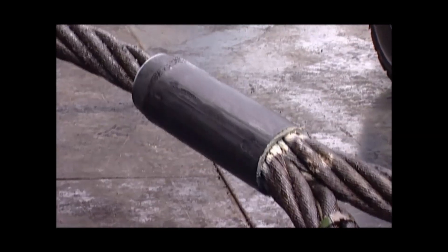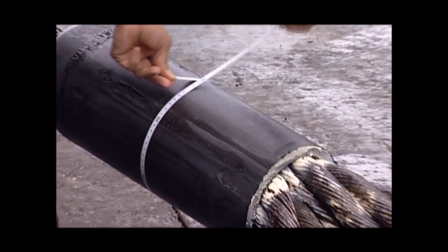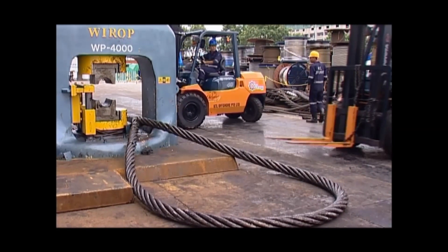After swaging, the steel ferrule has to be quality checked to ensure correct dimensions. The mold is then changed and the steel ferrule is swaged for a second time. The after-swaged dimensions are re-checked for quality again.